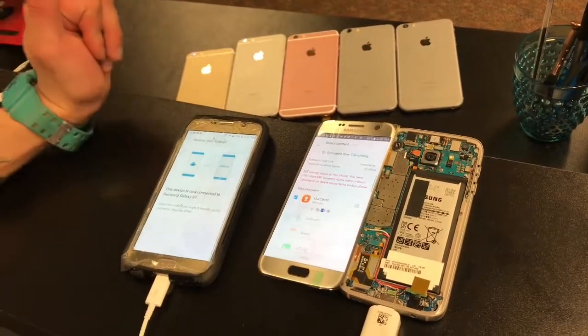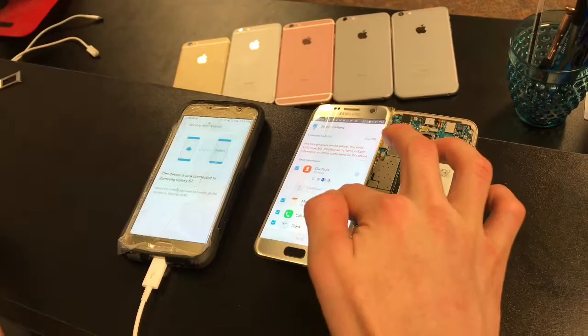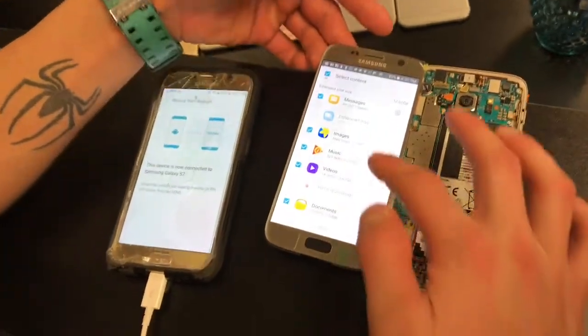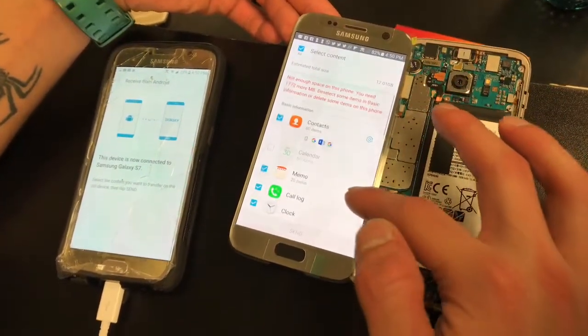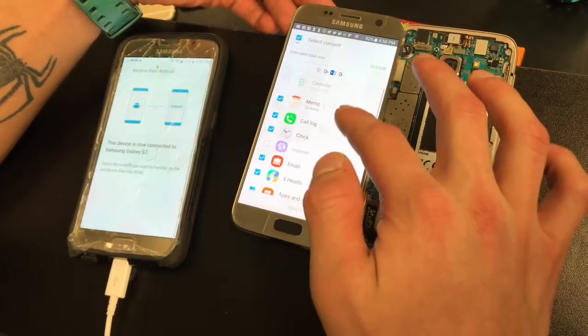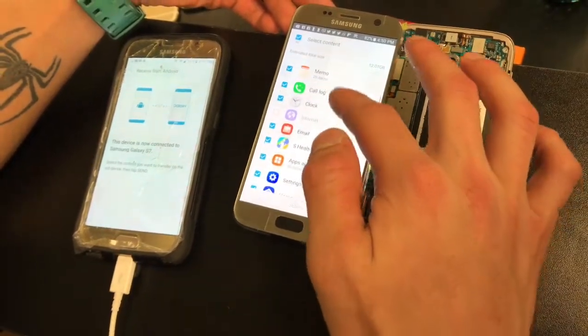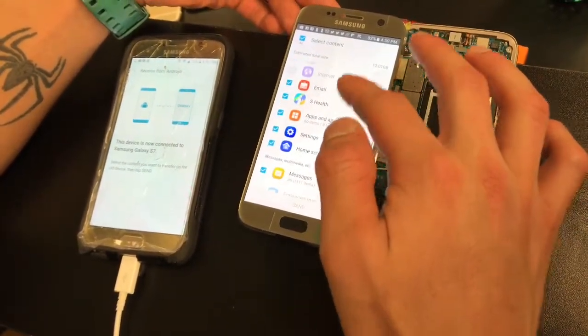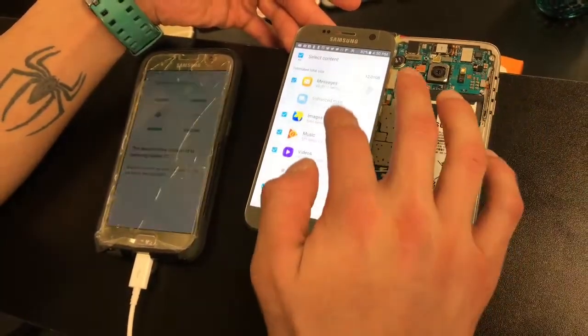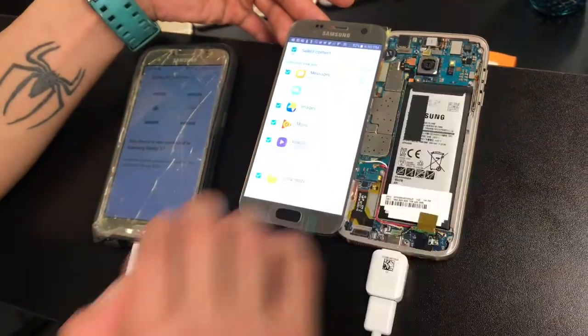Now they're both connected, and from the old device you can select everything you want to transfer. Right now I'm going to transfer my contacts, my memos, the call log, all my messages, all my pictures, images, and videos — everything I want to put onto the other device.